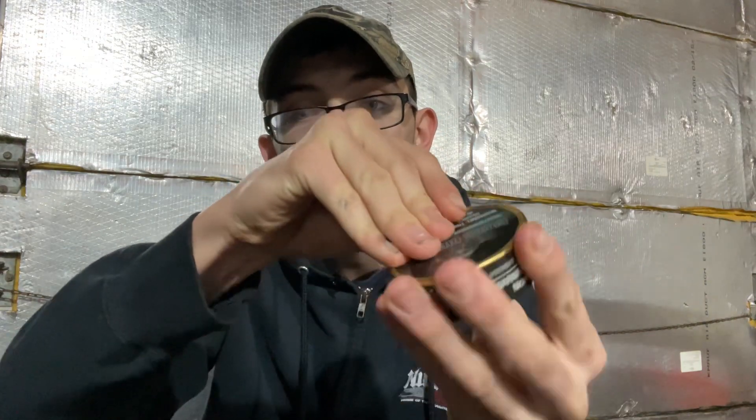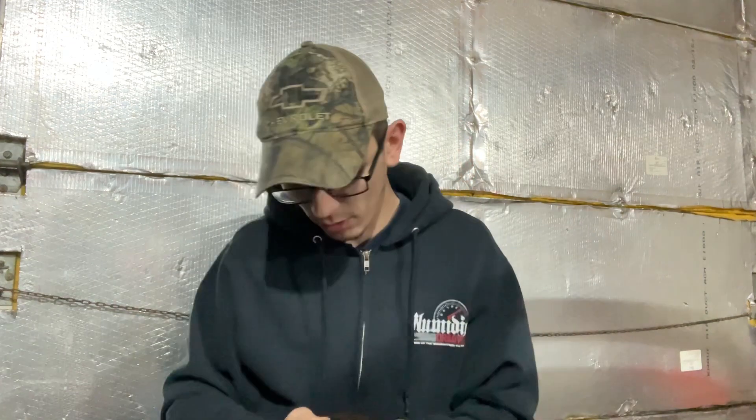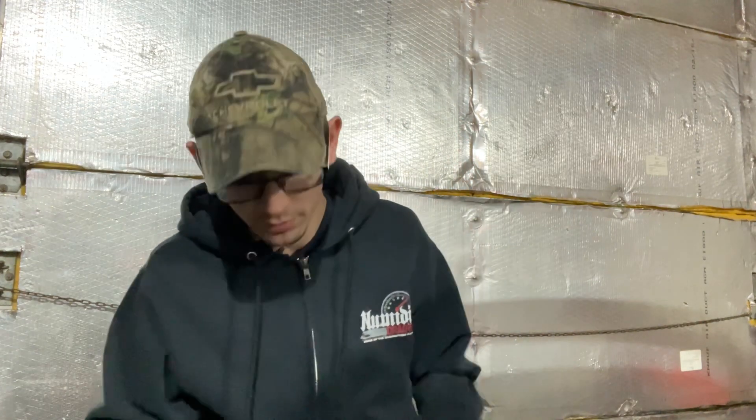Let's get right into this Black Buffalo here. We'll crack it open — it's not cracked yet. Does not smell the best. It kind of looks like dip from here, but kind of looks more like mulch to me. Let me crack open a can of Cope wintergreen to compare.